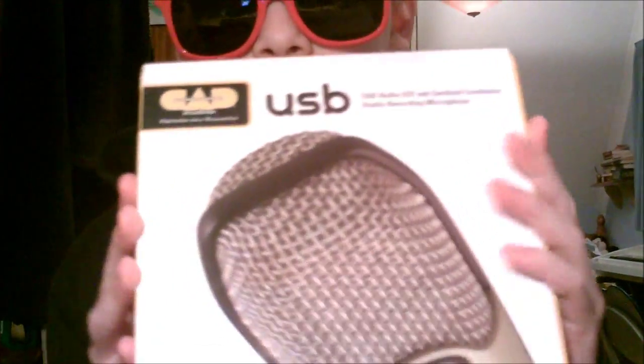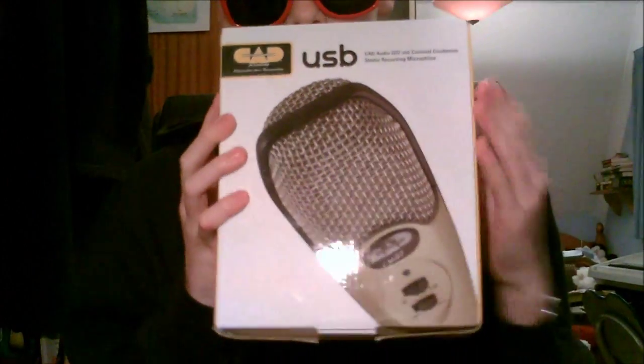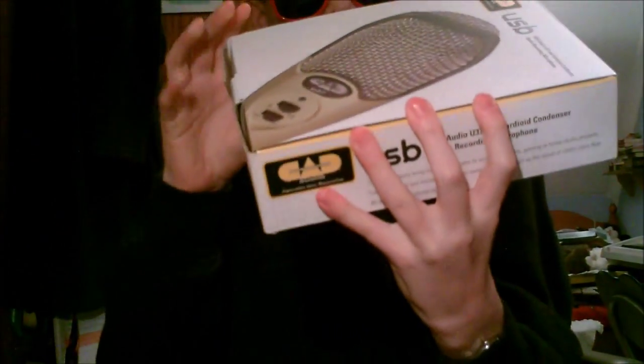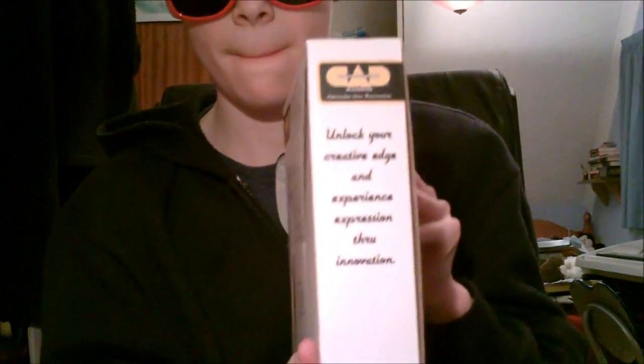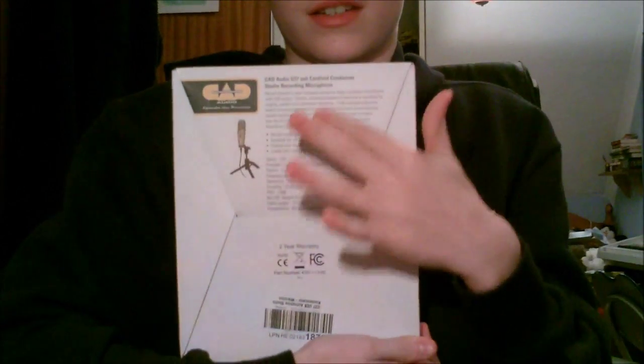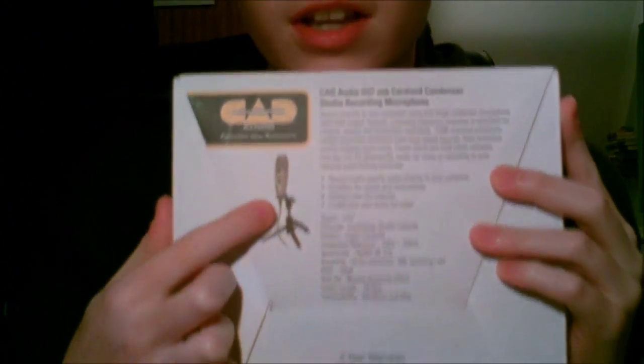So here it is — this is the lovely box, comes with the lovely picture, the logo, the writing. On the side it says a bit about it. On the other side it says 'Unlock your creative edge and experience expression through innovation.' On the back it has basically the features, and you can also see what it looks like. It comes with the stand.